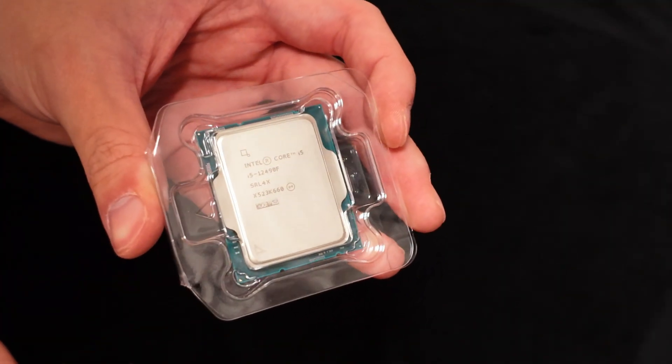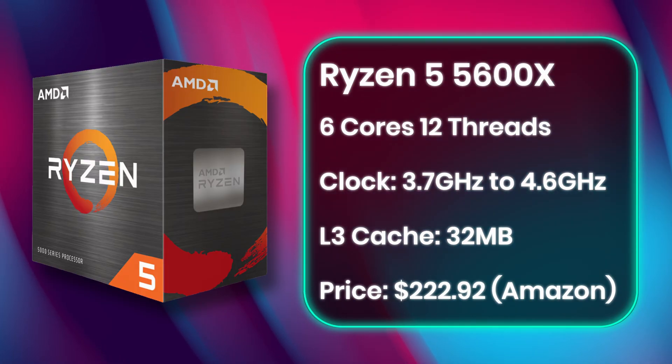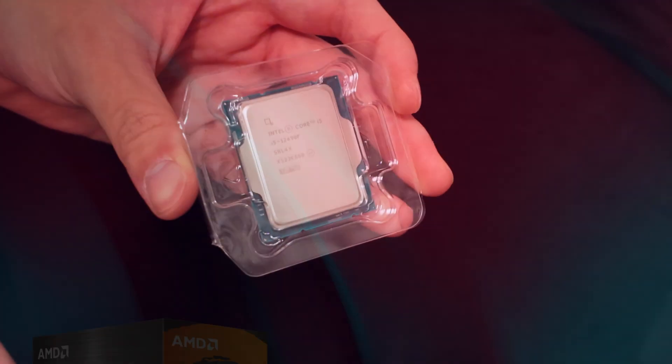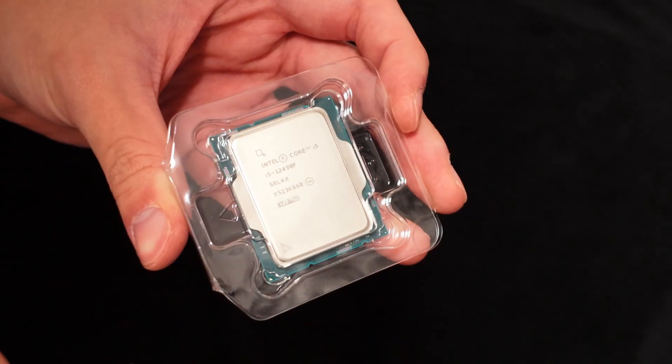If you prefer building an AM4 system instead, you can get the 5600X for similar performance, but it's almost $100 more expensive than the 12400F, and you'd probably need to downgrade your GPU and other components.